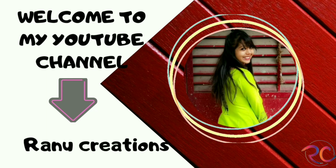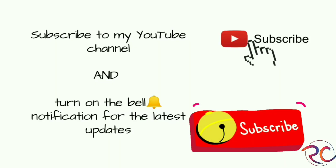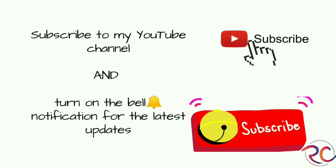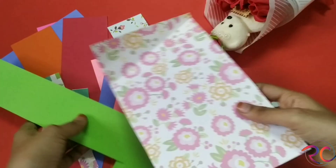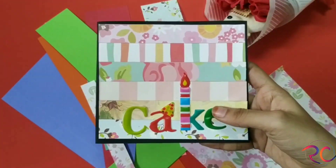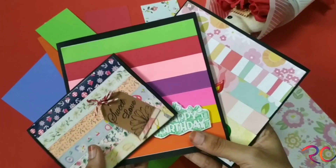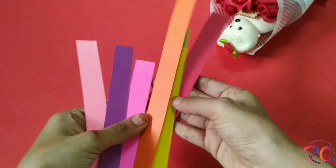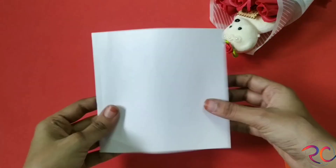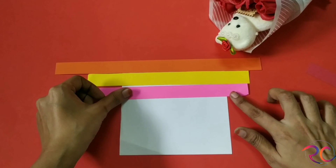Hello, my crafty friends! This is Ranu from Ranu Creation. Welcome to my YouTube channel. Before we move forward, subscribe to my channel and turn on the bell notification for the latest updates. Today's video is going to be very interesting — I'm just going to use my scraps and make some cute DIY cards. This was a requested video; so many of you told me to bring out some easy cards where the materials should be available at home.